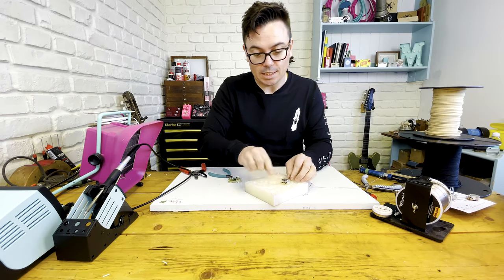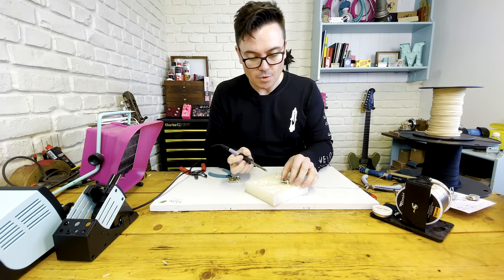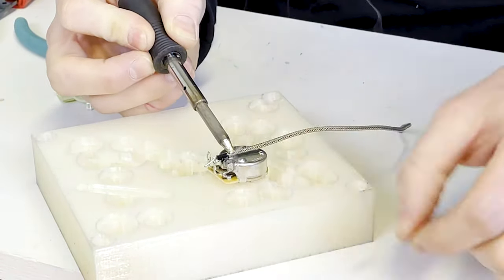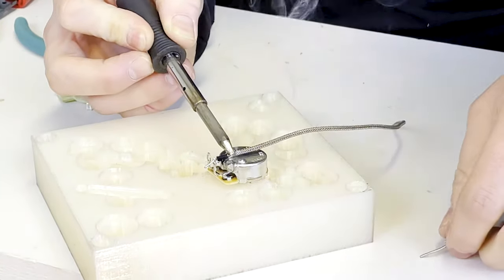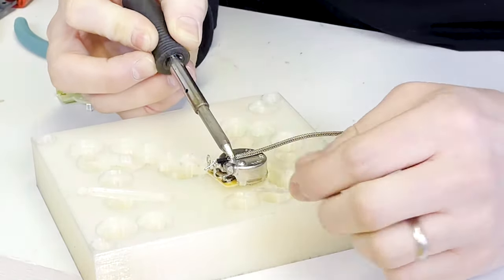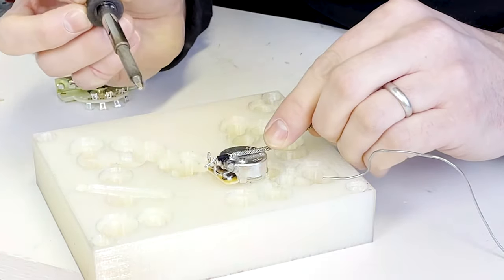The live wire is good and soldered in, so you don't need to touch it. And the braid we can just heat up, add a little bit of solder. As you see, it starts to flow — just down, take it off.